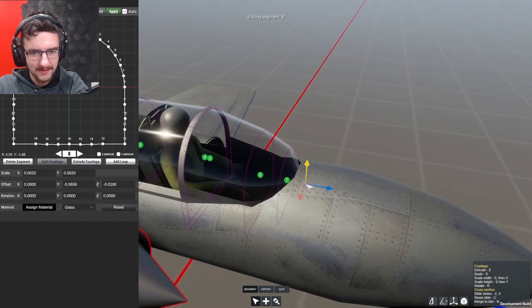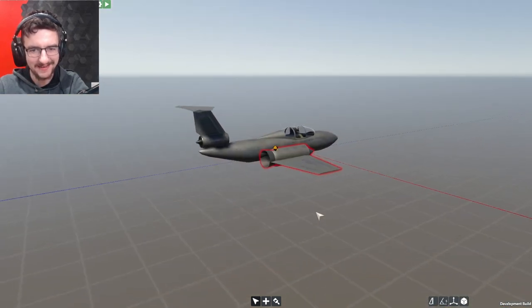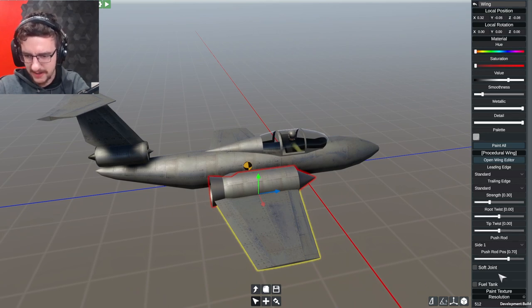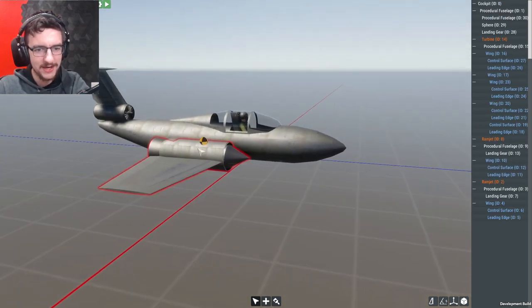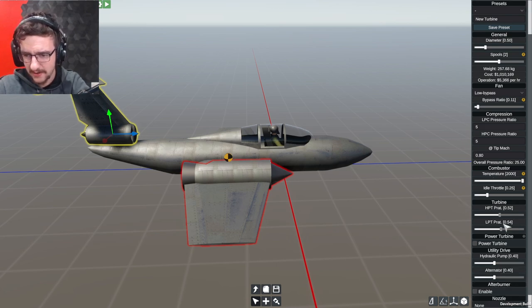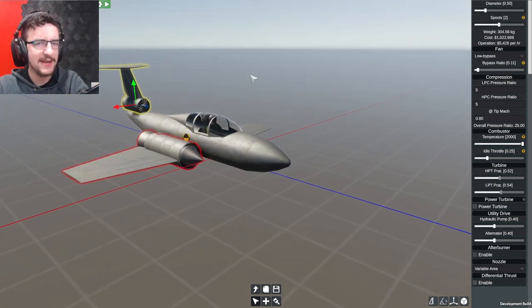I think we have our plane. It's strange but it might be fine. We've got our fuel as well. Ramjets might need the oxygen fuel type, so I'm actually going to give this fuel - it's going to be iso-octane. We'll spawn in and turn these engines off straight away. Really low bypass on that, temperature goes all the way up. We'll have an afterburner - actually, that makes the engine way bigger, let's not give it an afterburner.